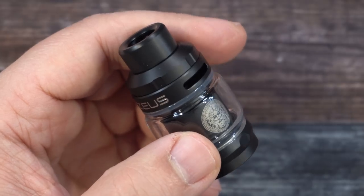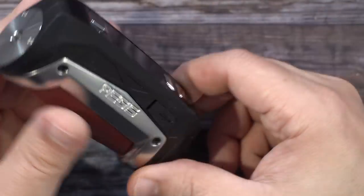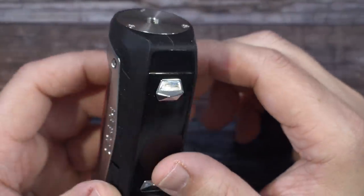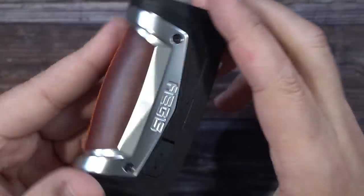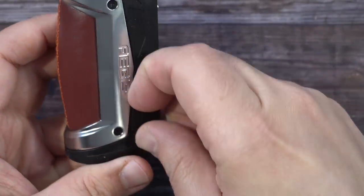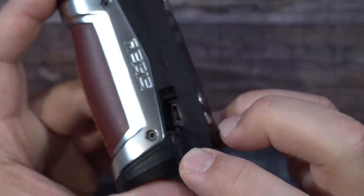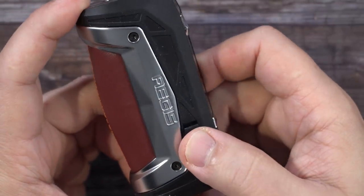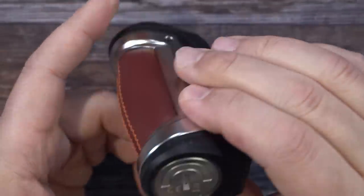Here's the Aegis Max. The top platform can fit up to a 30mm atomizer, which is very nice. There's a fire button, and up and down buttons on the side. On the side there's also a small opening where you can stick your finger in to pull up the cover for the micro USB charge port — useful for charging or firmware upgrades. I always recommend using an external charger, but the port is there if needed.